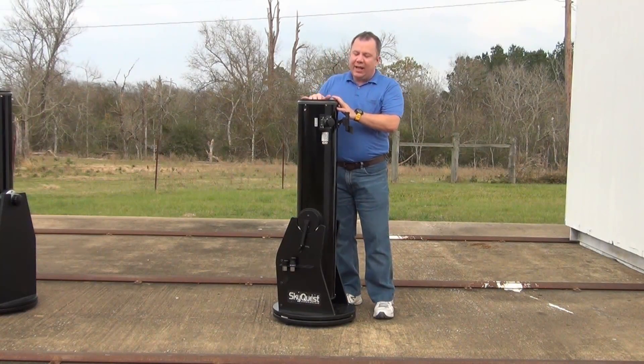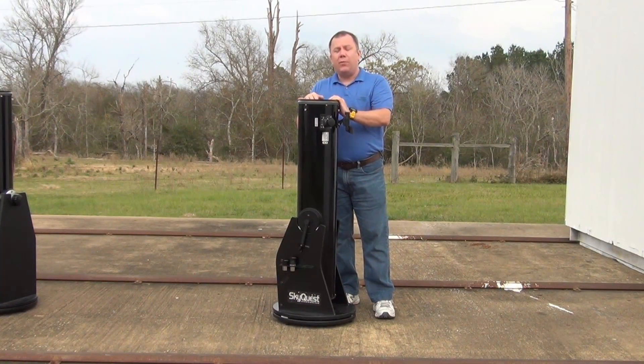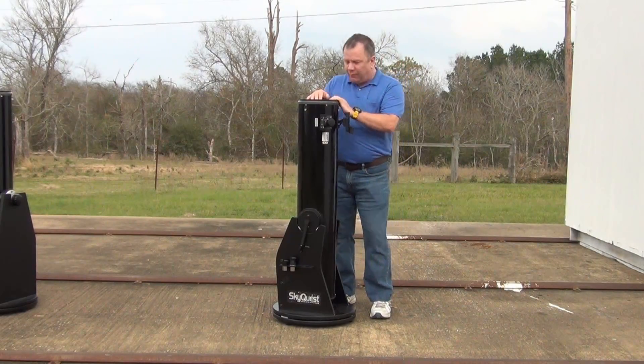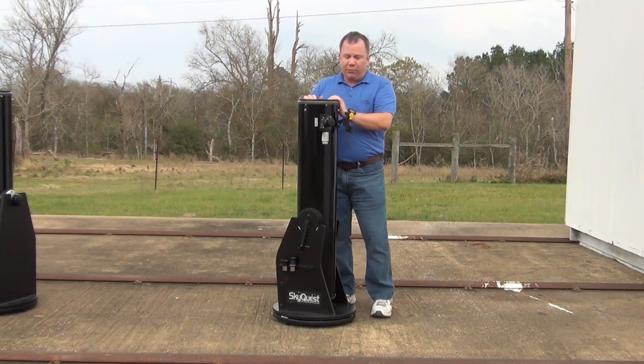Orion has made a really good name for itself with customer service and for robust products. This product right here is a couple of years old and it's been a really good Dobsonian. It has taken several bangs and beat-ups and has not given me any problems.